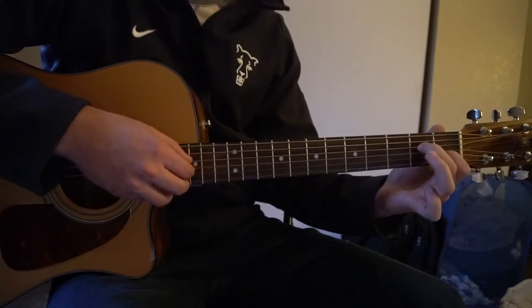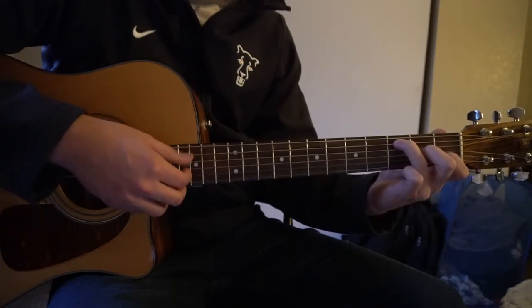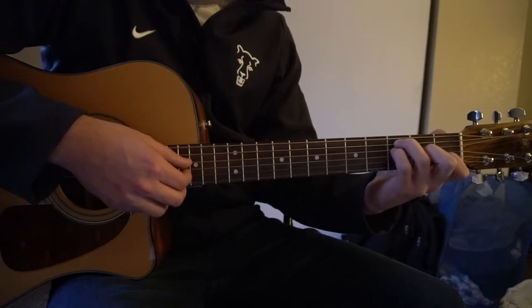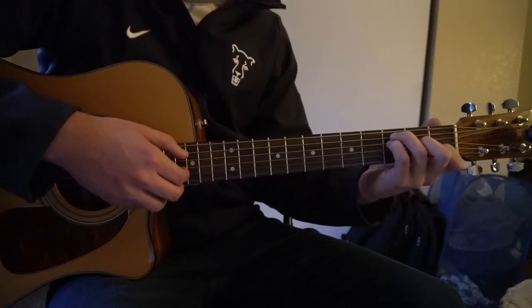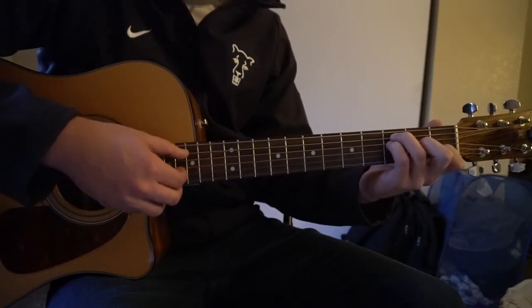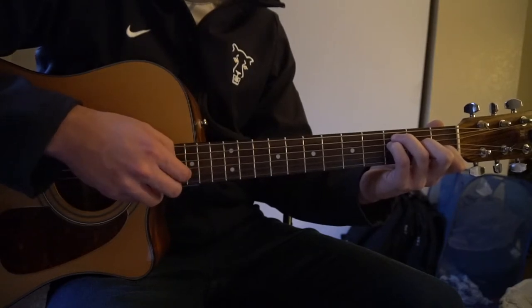Then we're going to take our ring finger off, slide our middle finger down to the 2nd fret of the G, ring finger up to the 3rd fret of the A string, and pinky right under on the 3rd fret of the D for our open F chord. Same picking pattern for 4 times as well.